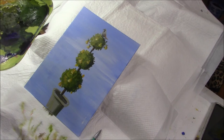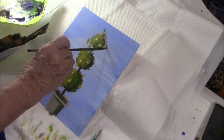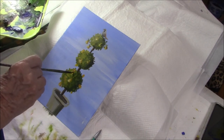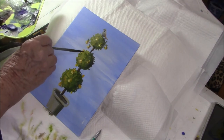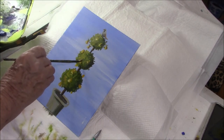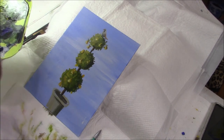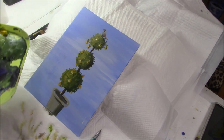I think that's good for the lights. Now I'm going to use some raw umber — just straight raw umber — and put in a little shadow line, just to give them some definition, some shape. Not too much, just a little here and there. It all helps give that suggestion of pear. Your eye reads it. I think that's pretty good, maybe one up here.